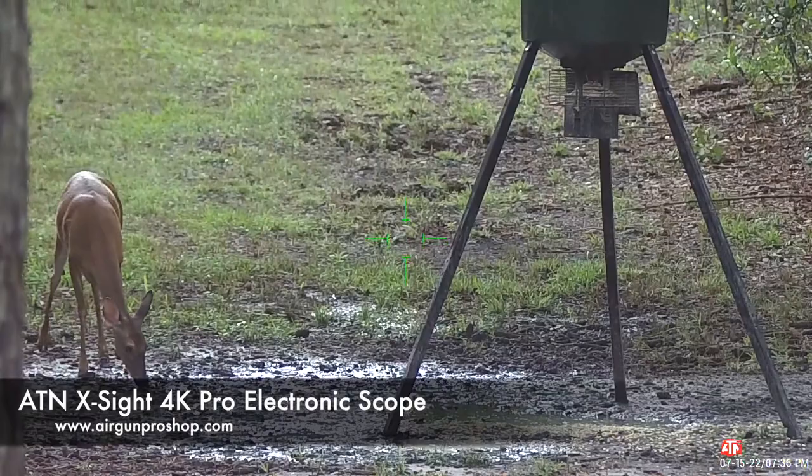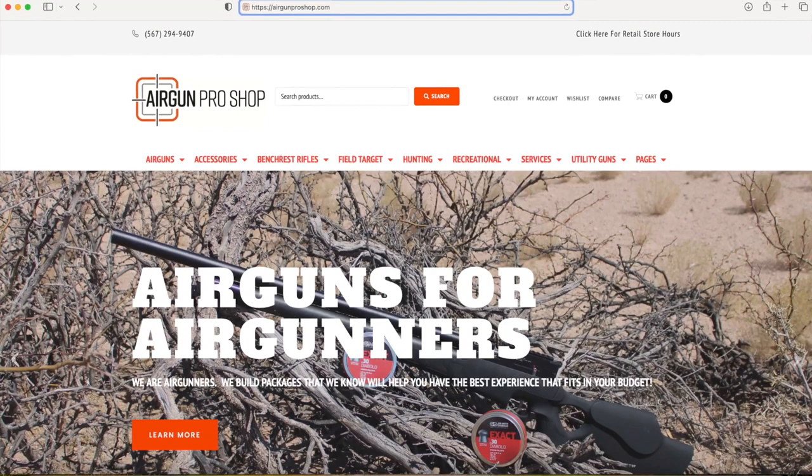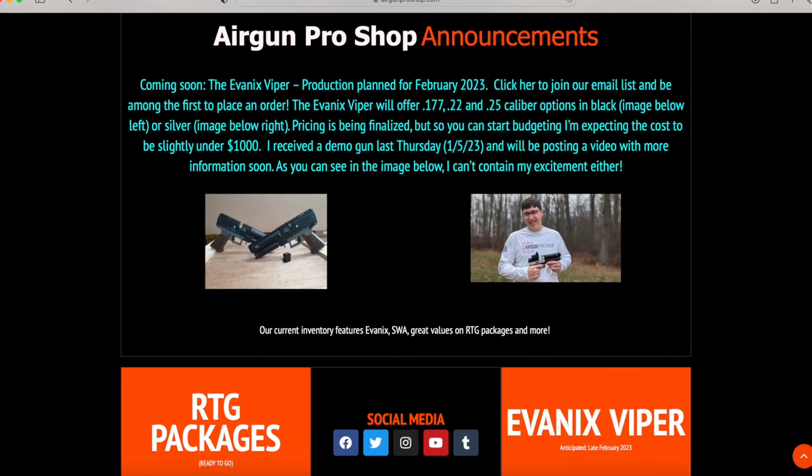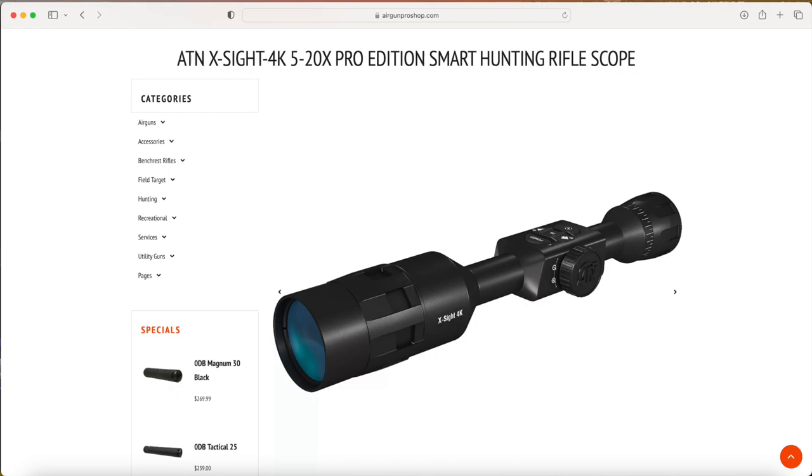I'd like to thank Airgun Pro Shop for making this video possible. If you guys want to find out more about Airgun Pro Shop and the products that they carry, including the ATN X-Sight 4K Pro optics, go to www.airgunproshop.com.